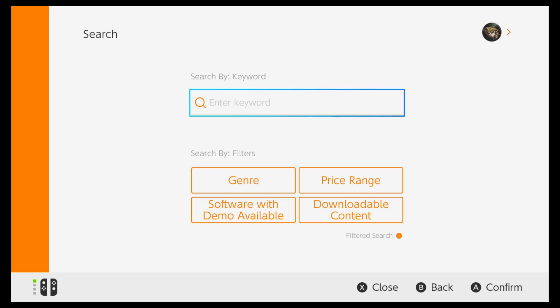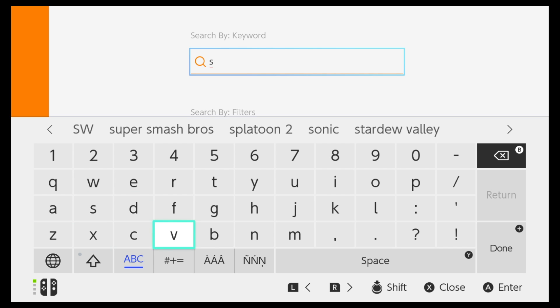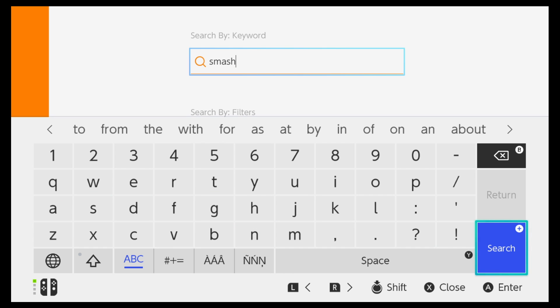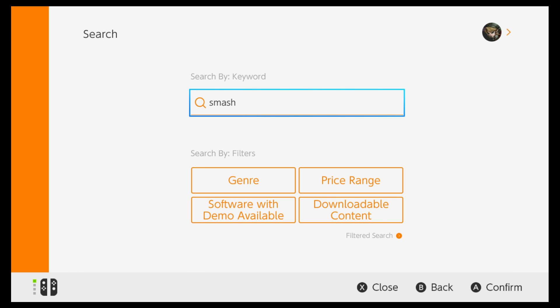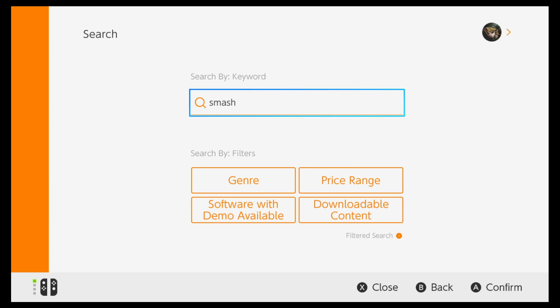The first thing I'm going to do is go into the Switch interface to see how quickly I can type using the keyboard provided within that interface. I'm searching for Smash on the eShop — I assume most of you are going to be playing that this weekend. Let's compare how quick this input method is versus the actual wireless keyboard itself.